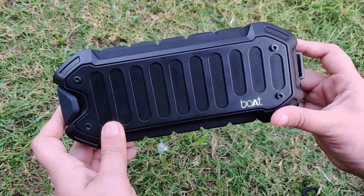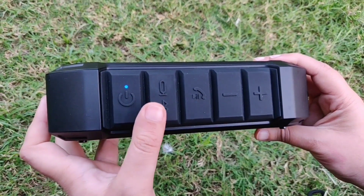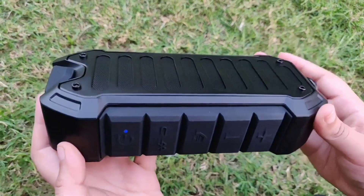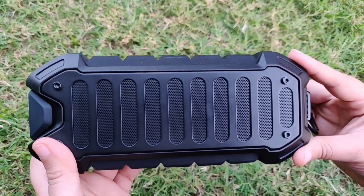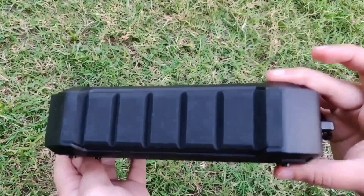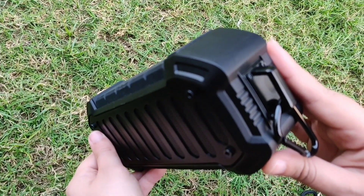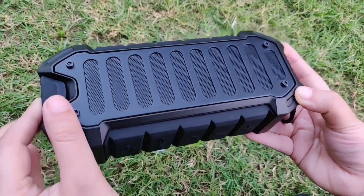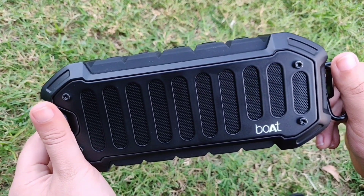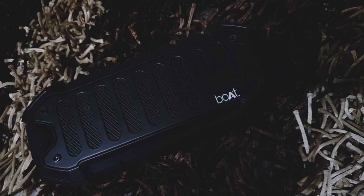Now to start with its look and feel, since the name of the speaker is Boat Stone, it was expected that the speaker will have a rugged look. The speaker is clubbed with silicon and metal. The moment you hold this in your hand, you feel that the build is sturdy. The weight is not that much — it's still a lightweight, small product you can carry wherever you want. Don't judge the power of the speaker on the basis of its size — the two side-facing 10 watt speakers are quite good enough for any small house party.